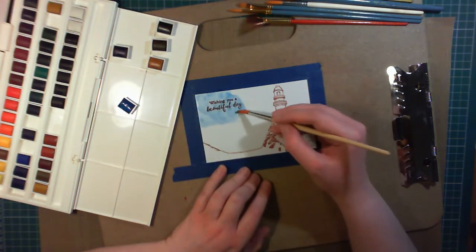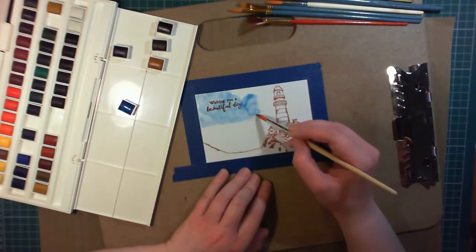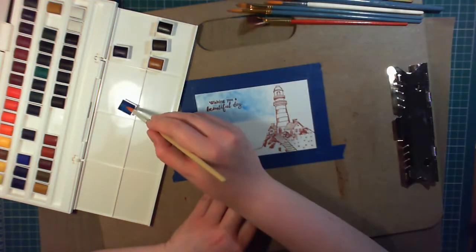Here I'm using Winsor & Newton Cotman Watercolour Paints, and a number 9 round brush in Gold Taklon. I'm swirling it around a little bit to add some texture to the sky, and I'm using the colour Cerulean Blue for the sky.